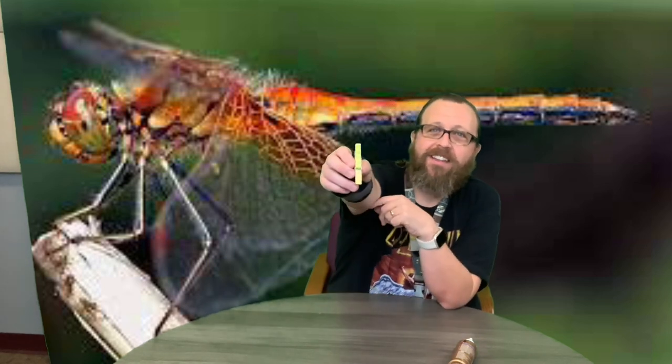I've taken this clothespin and painted it. I used some bright colors because dragonflies are usually pretty brightly colored, though they can be dark too — so you choose how you want yours to look.